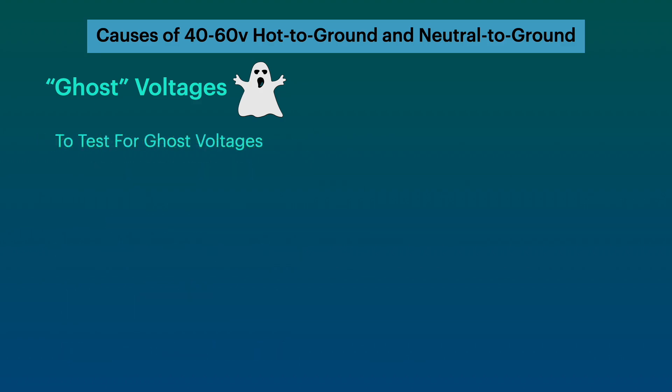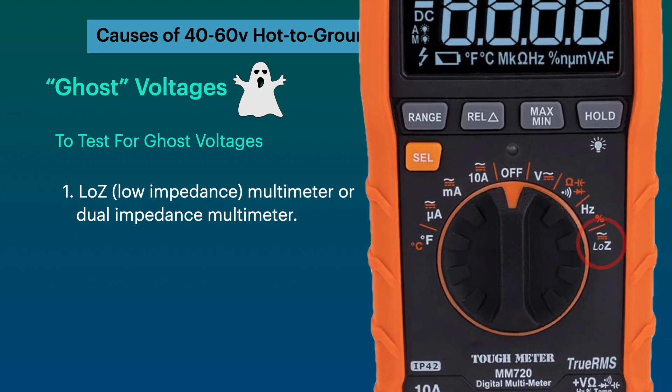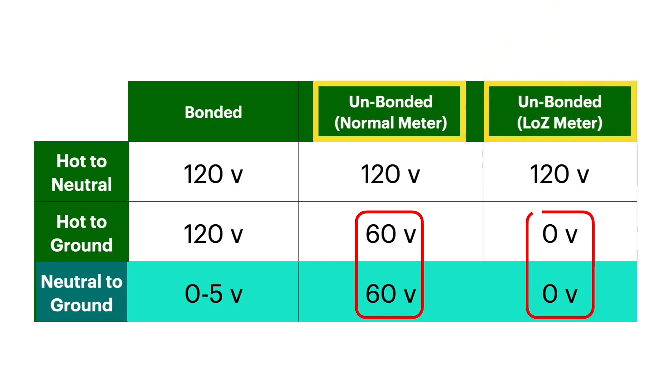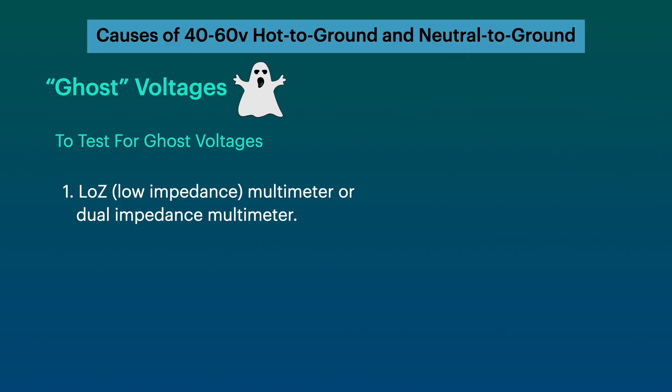One way you can test for ghost voltages is with a low impedance multimeter, sometimes called a dual impedance multimeter. These will have a setting called Low Z, which is low impedance. On the low impedance setting, you won't read these ghost voltages — instead, you will see zero volts between neutral and ground, and between hot and ground.